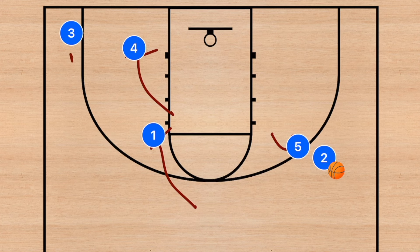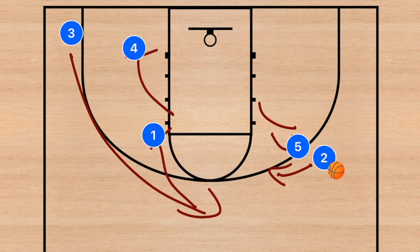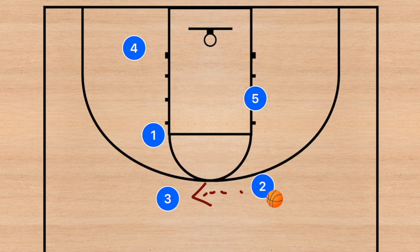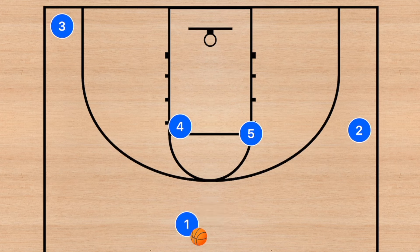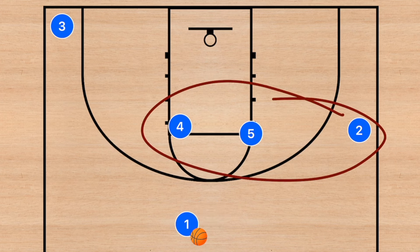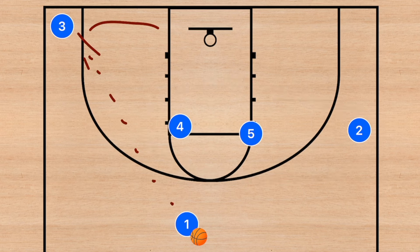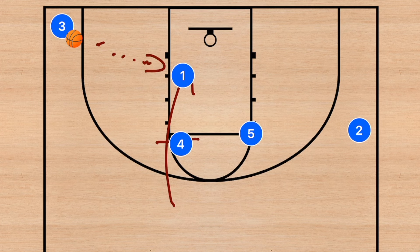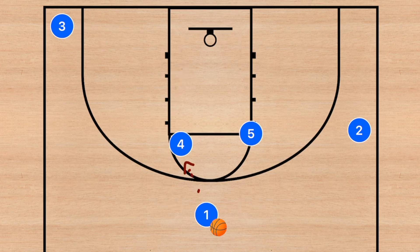If neither of those options are open, player five sets a screen for player two, and at the same time player four and player one set up a staggered screen for player three. Player two comes off the screen, player five rolls — so there are two options: player two passes the three or passes to player five. Alternatively, after player two uses that screen and player three clears out, player one can pass to player three who can score, and after that pass player four sets the blind pig back screen on player one.